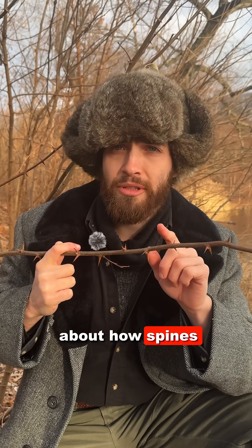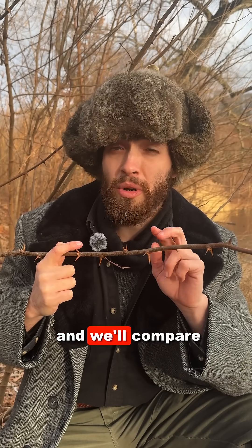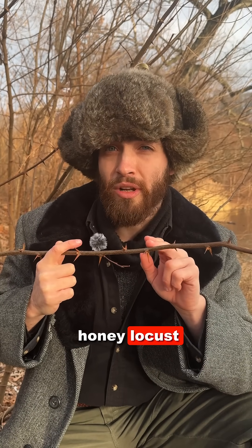Soon we'll talk more about how spines differ from thorns, and we'll compare black locust with honey locust and hawthorn.